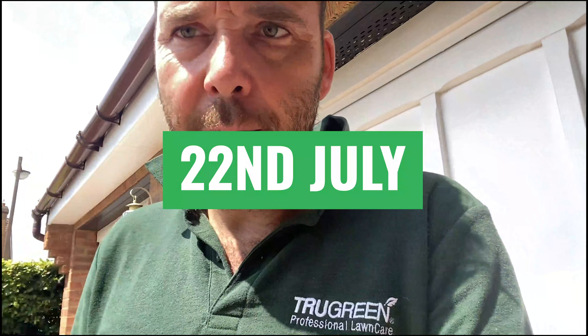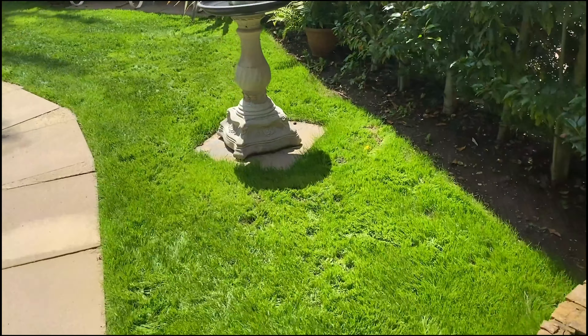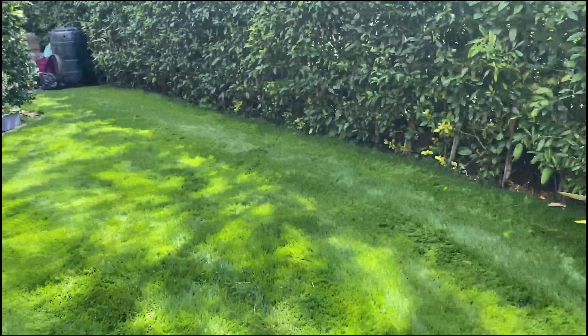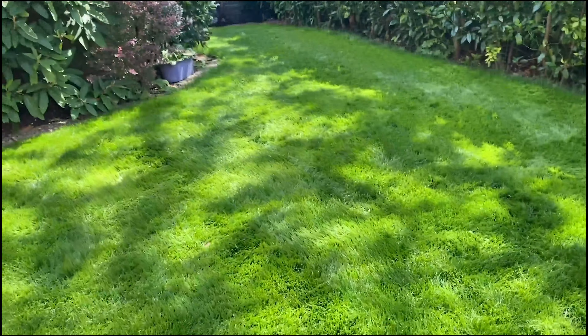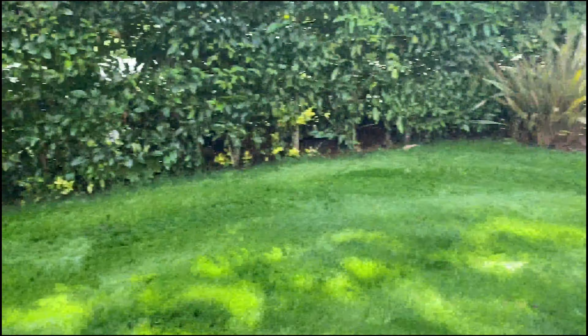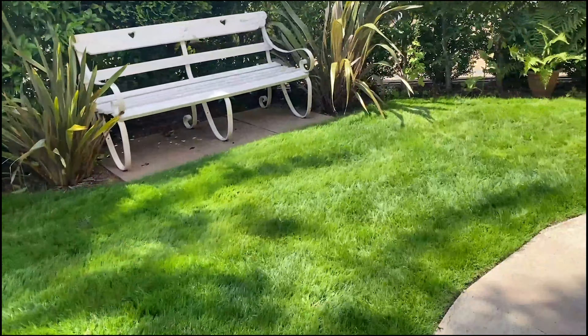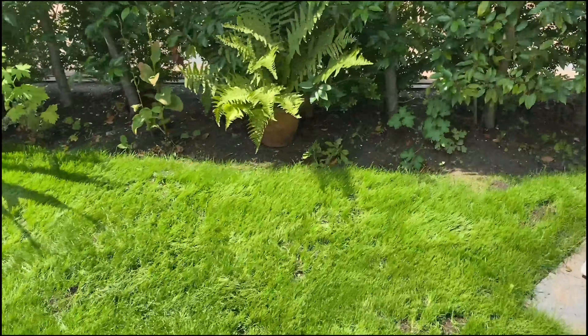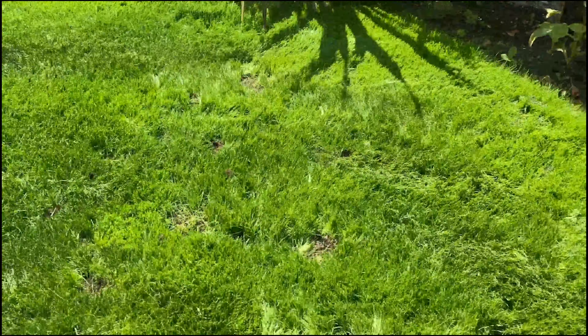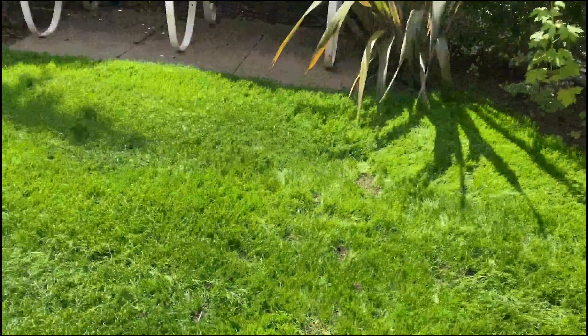This happens to be the customer that said 'you've got no chance, everybody has failed.' Wow. Two weeks. There's still some compost on there — don't worry about that, the black stuff, that will work its way in. But you can see how thick and how green that is. Customer's going to be cutting the grass for me later. This is the lawn the customer basically said you've got no chance. Don't worry about all that — that's the top dressing, it's organic material that will work its way into the lawn even further.